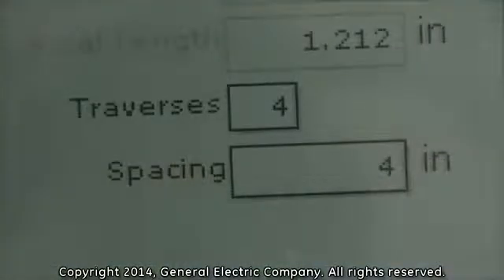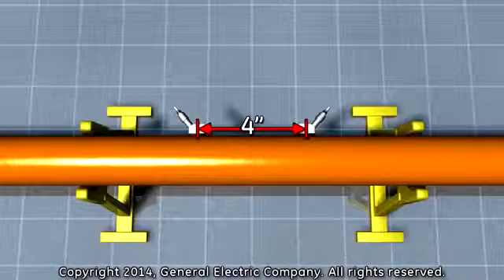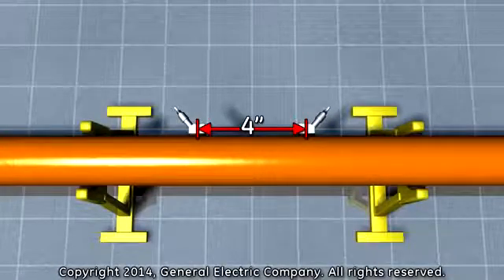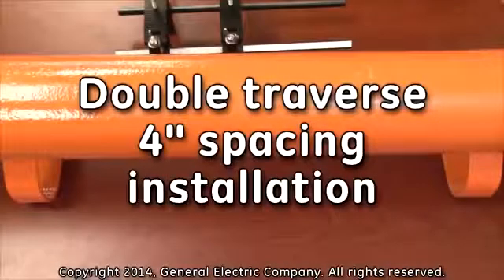The number of traverses is 4, which means you will place the transducers on the same side of the pipe, and the spacing is 4 inches, which means you will place the transducers 4 inches apart from the center of each transducer securing bolt. For the purpose of this example, we will install the transducers in a double traverse with a 4-inch spacing.